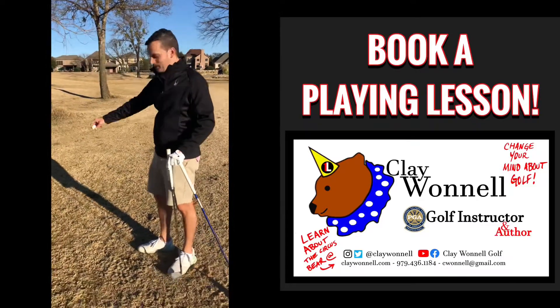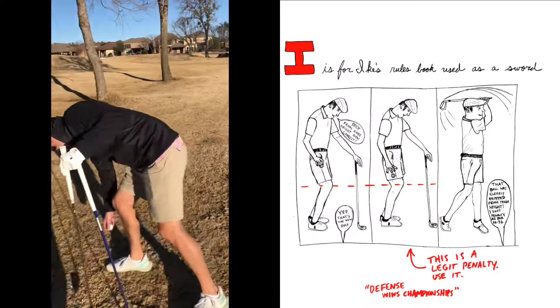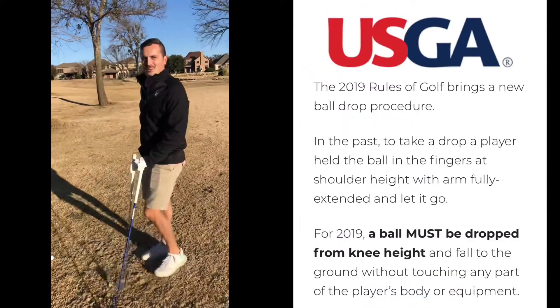Knee. This is a disadvantage — it's got to be knee. That was hip. Penalty. That's a legit penalty. If you're playing a USGA event, that would be a penalty.